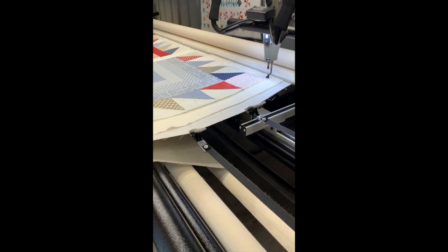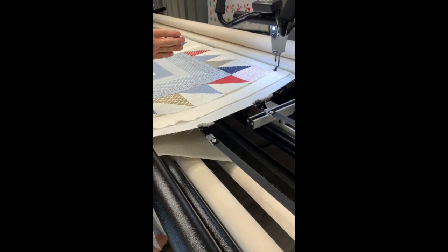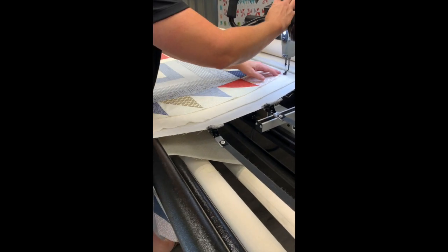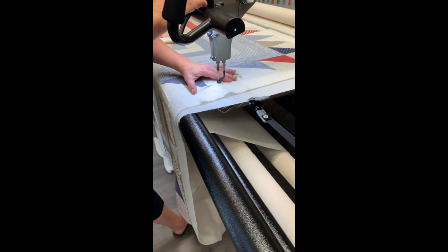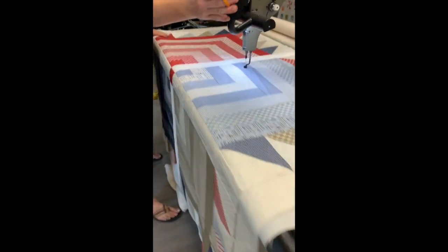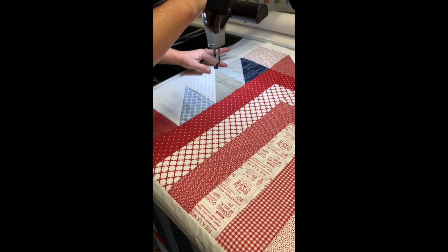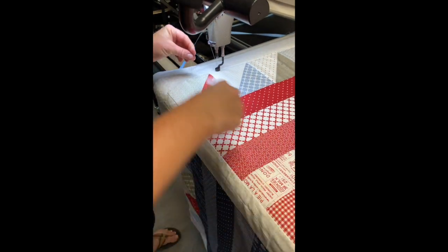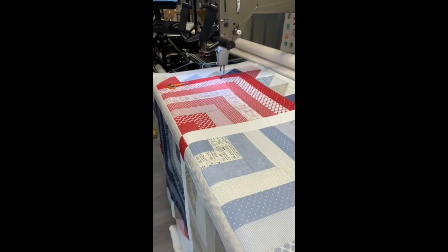When I stitch down the edges, I do like to channel lock it sometimes — especially if it's a border that's been put on kind of wonky. I can channel lock and stitch vertically with a basting stitch to let my customer know that if they want their quilt straight, they can trim it that way. Otherwise I just take a very scant, almost eighth of an inch, all the way down this side, cut my thread, and then come over to the other side and stitch it down the same way, locking my fingers down the fabric as I go so I don't get any pleats. I always cut my threads so they don't get stuck in one of the wheels.